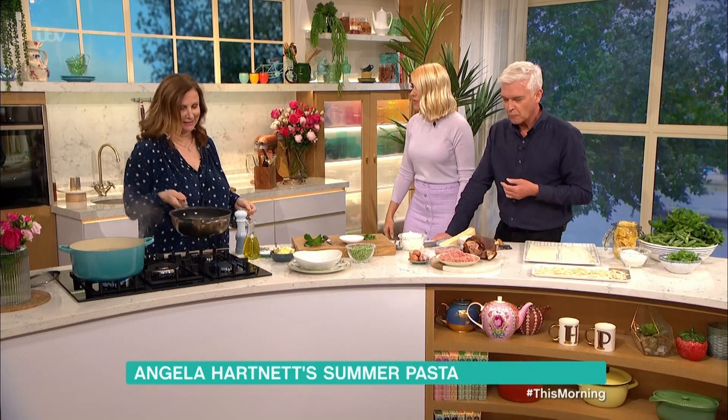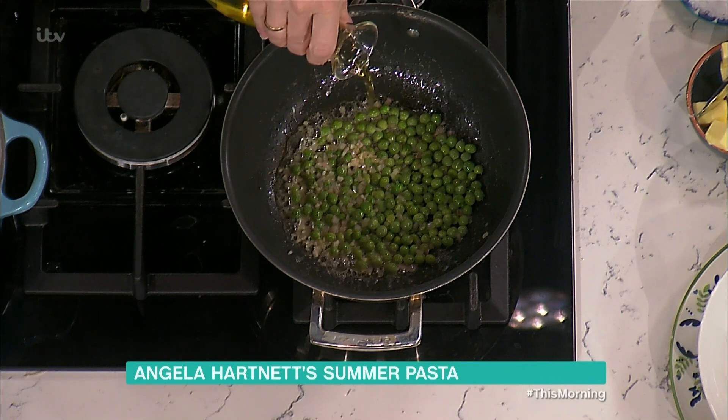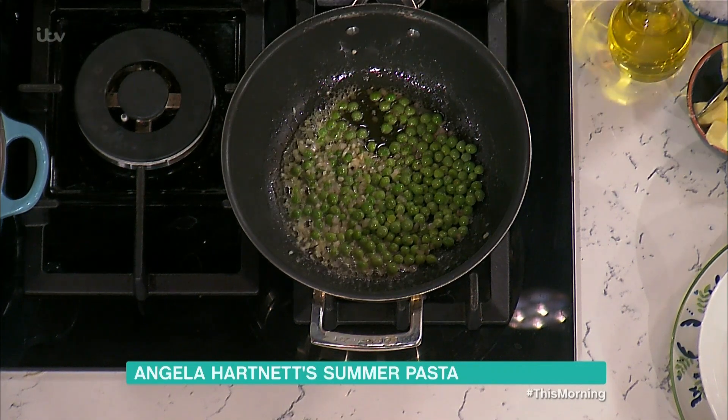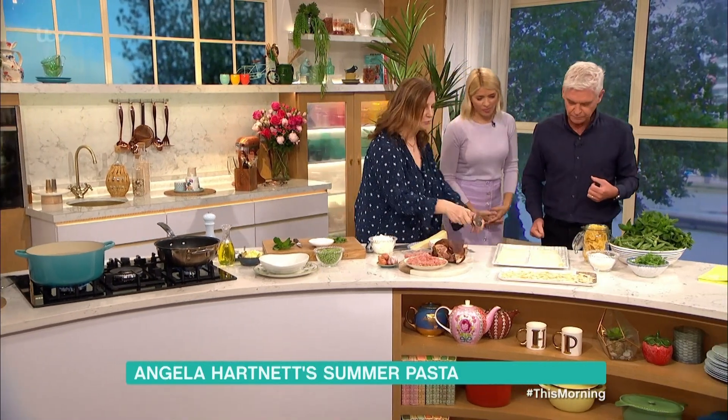Boiled ham — one of my favourites. I love boiled ham, that's the thing. So I've got in there some shallots, a bit of garlic, a little bit of butter, and we're going to add a little bit of olive oil and just fresh peas. Oh, smell that. Even though you two look gorgeous, I'm going to make you get dirty and do a little bit of work.